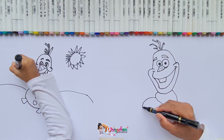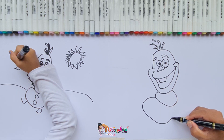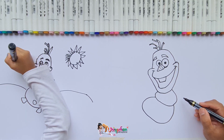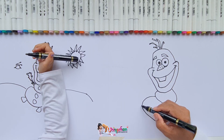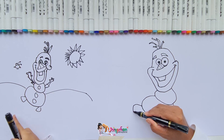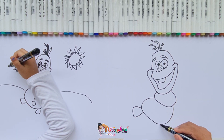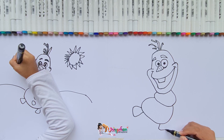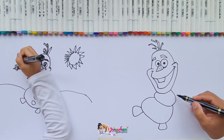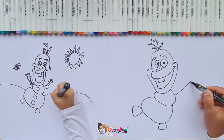Oh, a jumping snowman! Daddy is finishing the mouth — smiling. And the teeth inside — one tooth. The snowman had only one. But why is the snowman so big? Because you build a big snowman, that's why he's big!